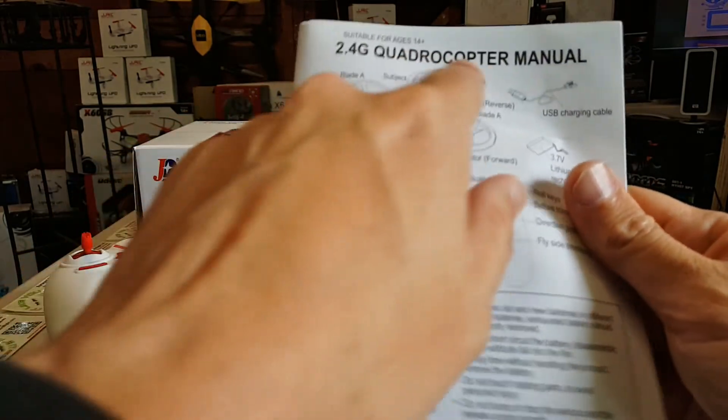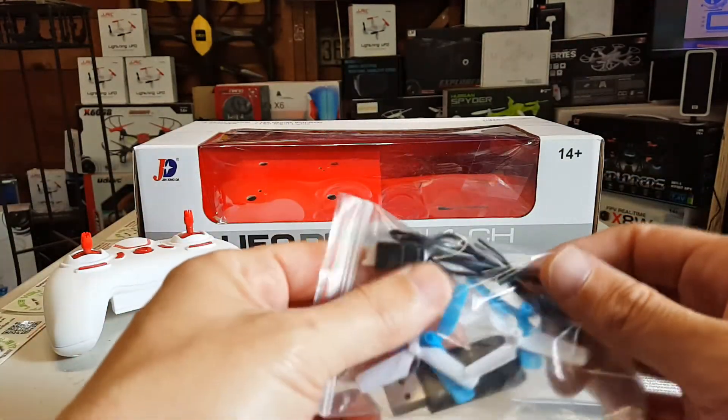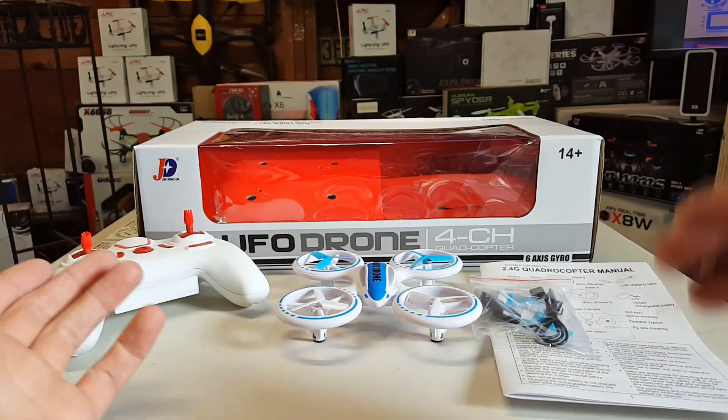You get your little quadrocopter manual — seems to be the trend of what they name these from China: quadrocopters. And a full set of props, and they're triple blades, so that's good. And a USB charging cable. That's it, that's all that was in the box.